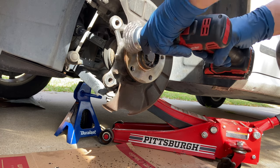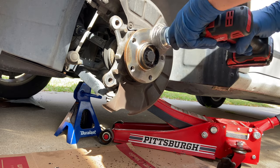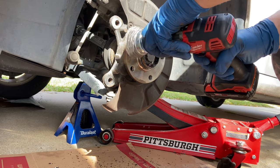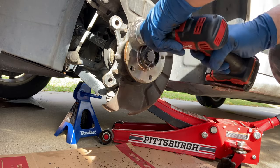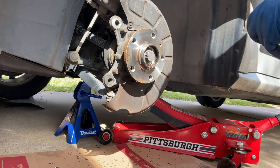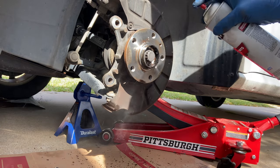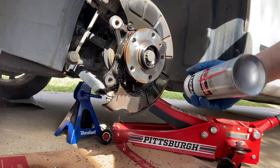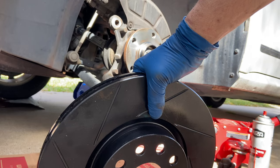The set screw just holds the rotor in place so you can line up your lug bolts — it positions the rotor where it needs to be. You can do without it, but I'm going to pick one up at the hardware store to make it right. Once you're done wire-wheeling, clean everything up with brake cleaner. It doesn't hurt anything — just keep it away from the paint on your car.